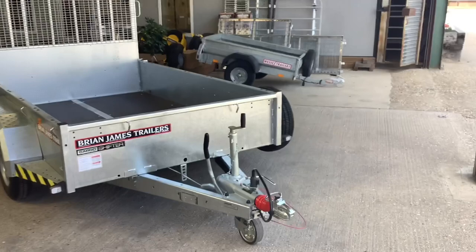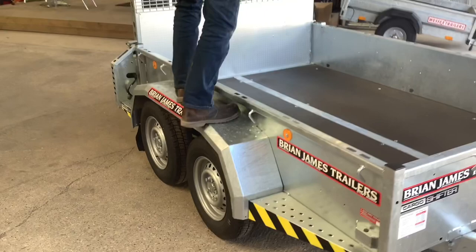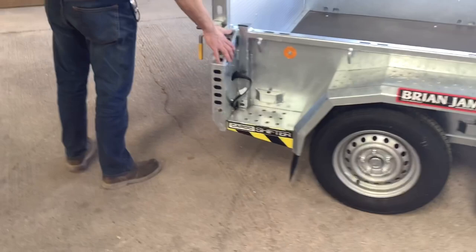As standard it comes with a locking coupling head, side steps which aid getting in and out of the trailer, and it also has these good strong solid mudguards that have got a non-slip surface on the top. At the back there is another side step and a good strong solid light bracket.